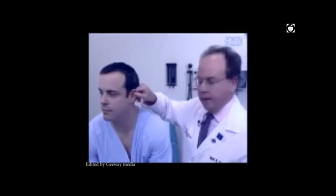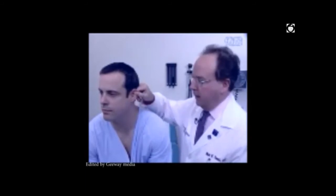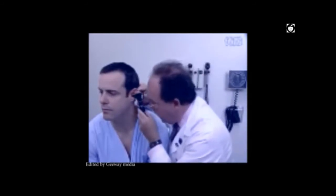To examine the left ear, use the right hand to pull on the tragus and earlobe — up, out, and back — to straighten the canal. Insert the otoscope into the external canal and visualize the tympanic membrane.